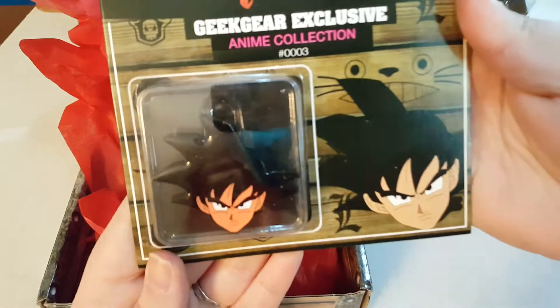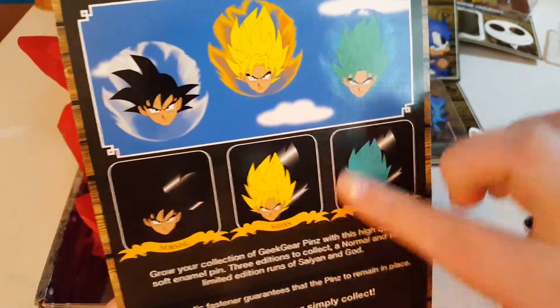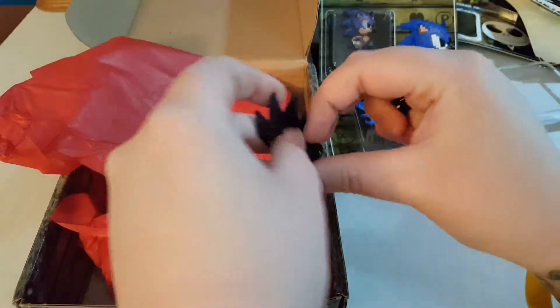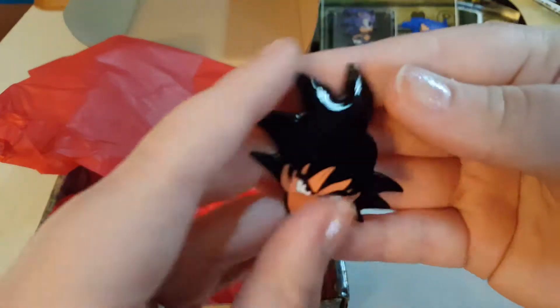The last one is the one I'm most excited for — because I cheated — it's Goku! This one also has three different variants and I got the original, but I will be purchasing the other two. Because... Goku. Let's take him out. He can definitely go on my board, which is the Pokemon board. I showed that in my first pin haul, pin mail video. There's the back, and there he is.